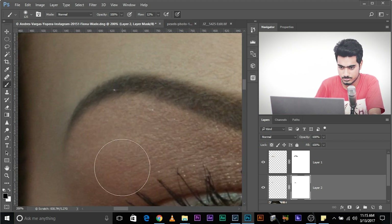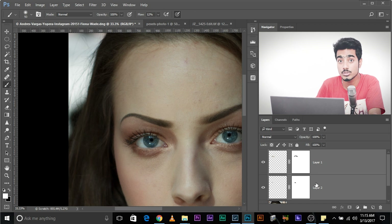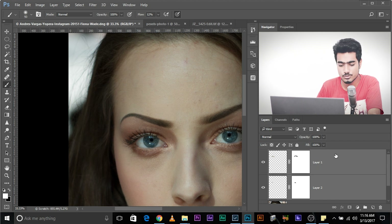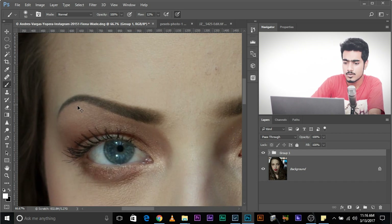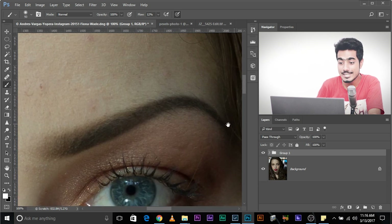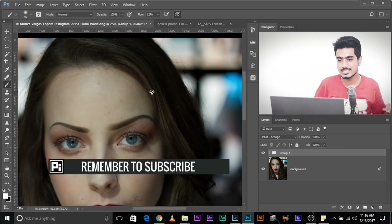There you go — it looks pretty good. Now let's look at the before and after. Let's group both layers: select one, press and hold Ctrl (or Command on Mac), select the second one, then Ctrl+G. So much more difference. Before is quite noticeably different from the after. Do the same for the right eyebrow — I'm not going to bore you with that. Let's move on to the next image.